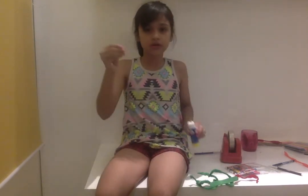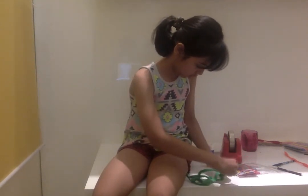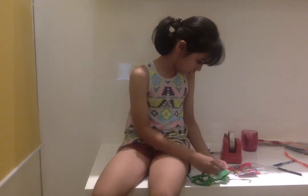Add your googly eyes — here is one, and the second one.